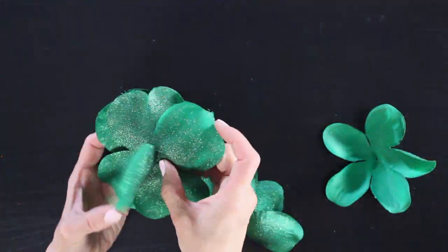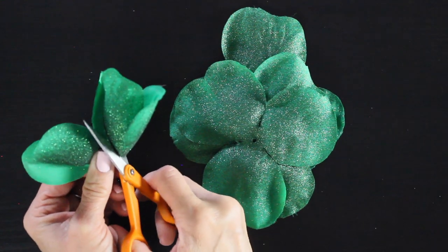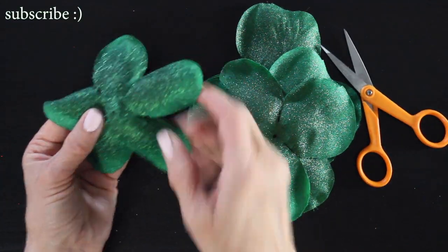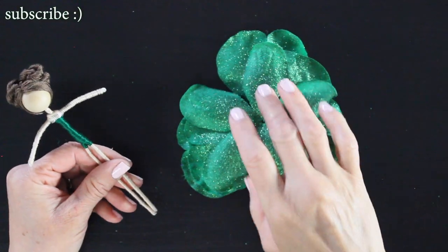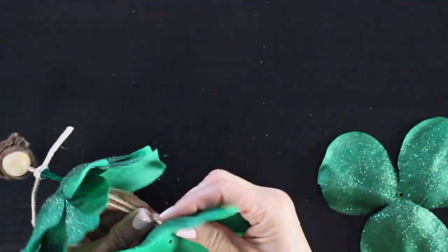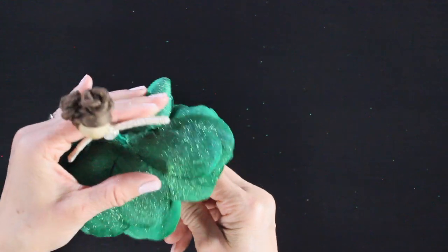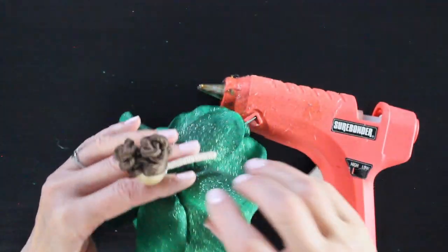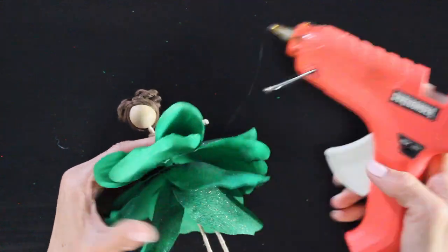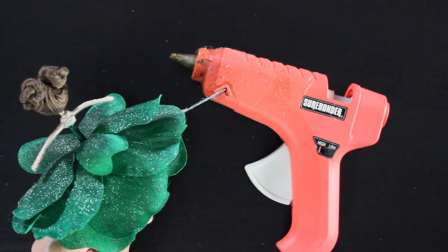I grab my petals and layer them together, playing around with how I want her dress to lay. I hold it up to my doll and once I've decided the order, I cut an X into the center of each petal so we can slide the petals up and around our doll's waist. Starting with the top layers, I slide them up and around her waist, arranging as I go — you want the petals to overlap nicely so she has a really pretty full skirt. Once I have it arranged the way I want, I grab my glue gun and add small dabs of glue in between each layer to attach the skirt to the doll. I do that in the front and in the back, and then we're going to give her some gloves and shoes.